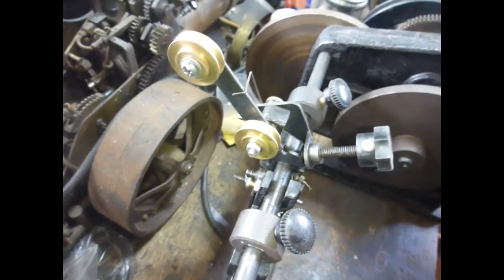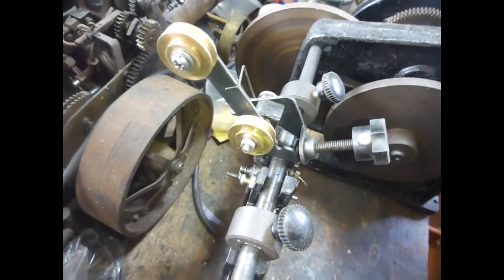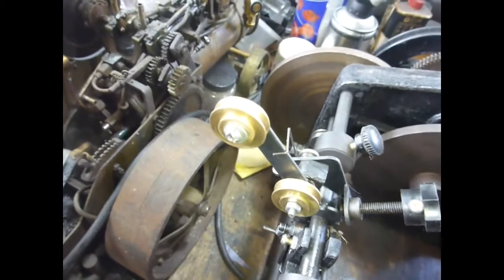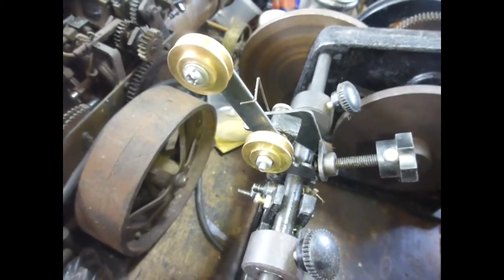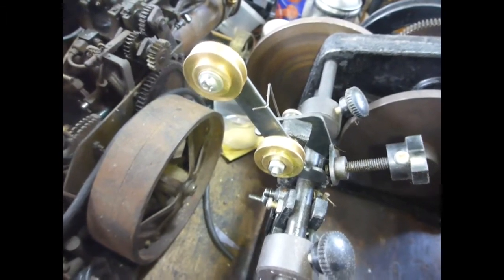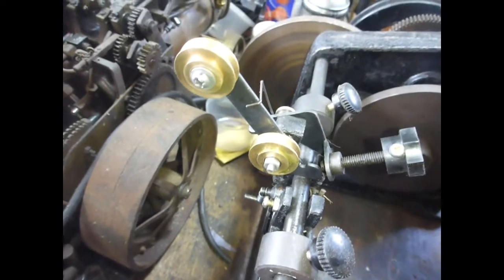It was suggested to me on my Chinese manual coil winder that when they arrive packaged, the double brass wheel tensioner is the wrong way round. This is the way round that somebody in the comments section said they thought it should be.